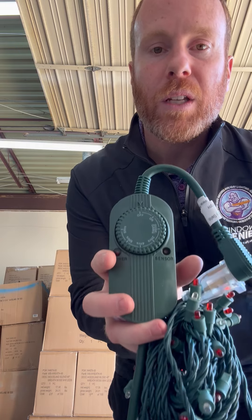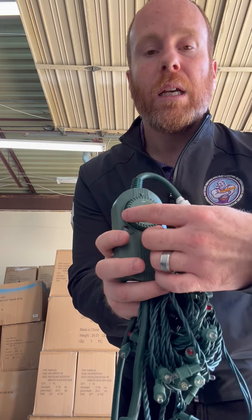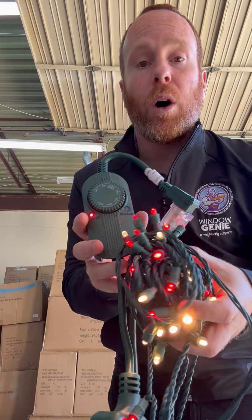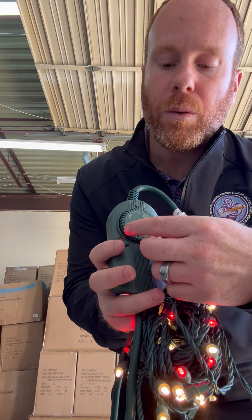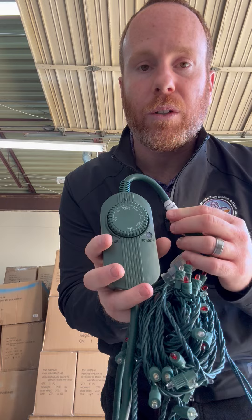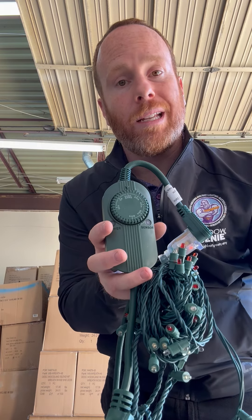There are multiple different setting options on this dial. The first option is off — if you set it there it will always be off. The next option is on — if you set it to that setting the lights will always be on. The next option is dusk till dawn — if you have it on that setting, the lights will come on at dusk and will go off at dawn.